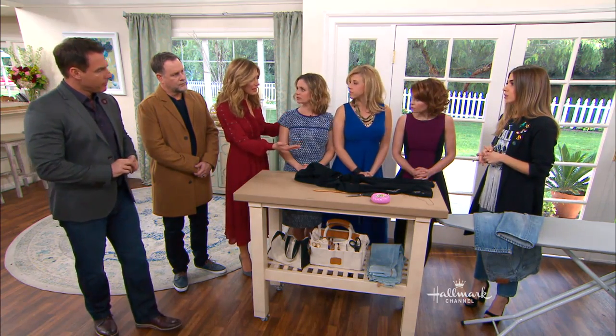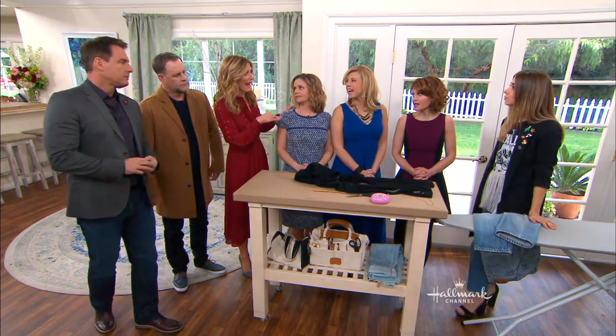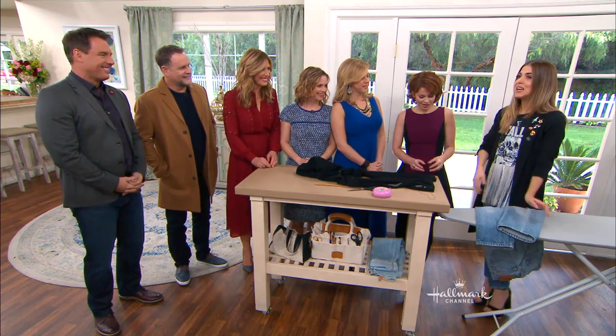And if you're constantly hemming yourself, it can get pretty costly. Yeah, like you're hemming everything you buy, because you can't get taller. You're not going to grow anymore. So I want to know the trick at home — how do I do it? Yeah, so there's a couple of things to consider.